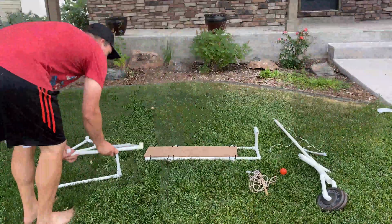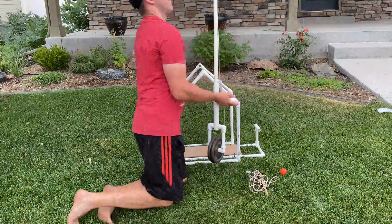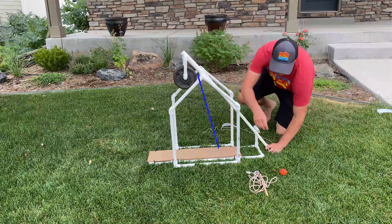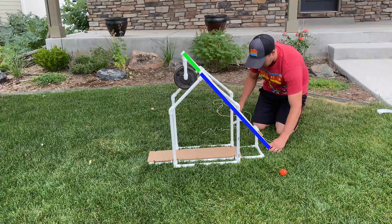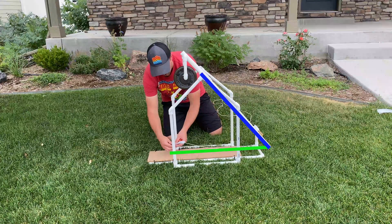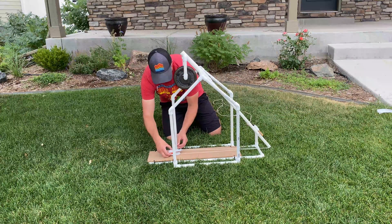With all sections complete, the trebuchet can now be assembled. There are some key aspects of the trebuchet that need to be observed in order to maximize its launching power. First, the long arm should be about four times the length of the short arm. Next, the long arm should be the same length as the sling. And finally, the ideal ratio of counterweight to payload is 133 to 1. With all these components in place, all you need is gravity.